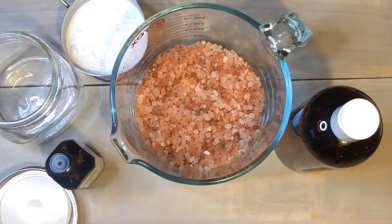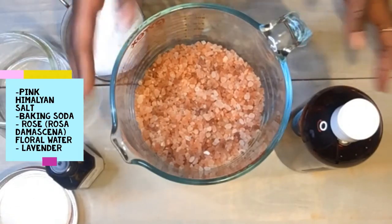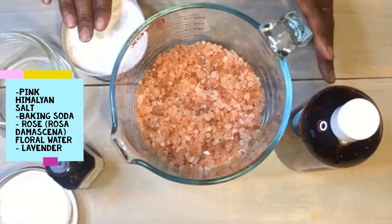In my bath soak is salt, rose floral water, essential oil, and baking soda.